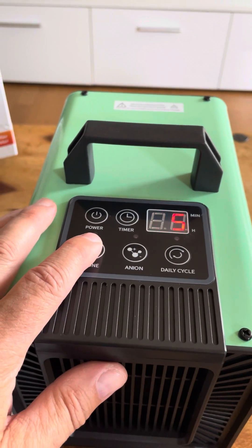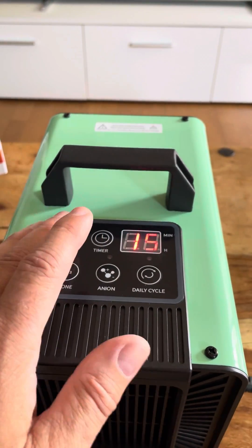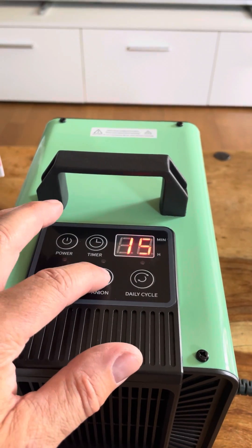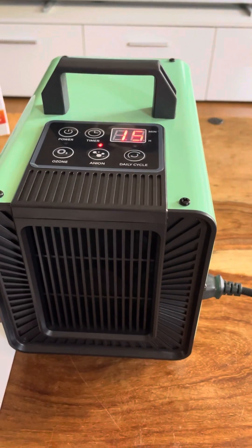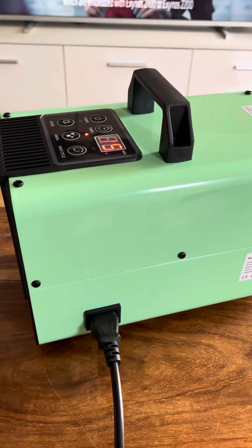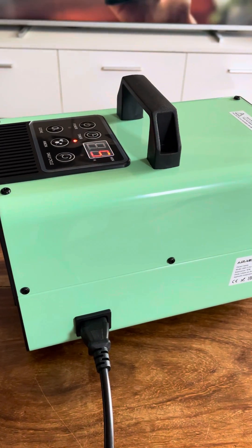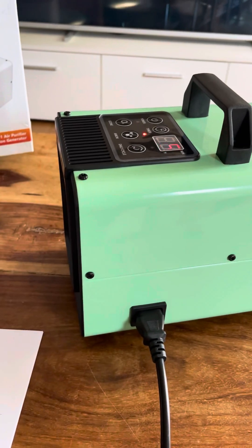You've got the ozone button — I won't press that obviously because I'm in the room at the moment. You've got your daily cycle which does both, and then you've got the anion. Let's press the anion and you can hear the motor kicking in straight away. It's actually quite a good motor, very silent — just sounds like a normal fan. While the ozone is on, you'd want to place this in the doorway to make sure no one is walking in.